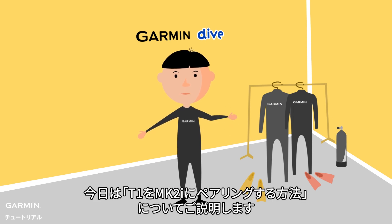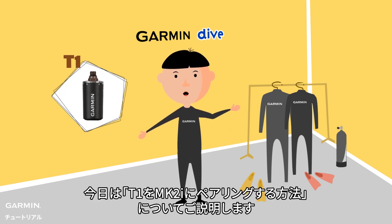Hi everyone! Today I'm going to show you how to pair your T1 with MK2i.